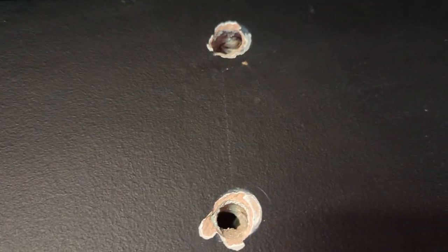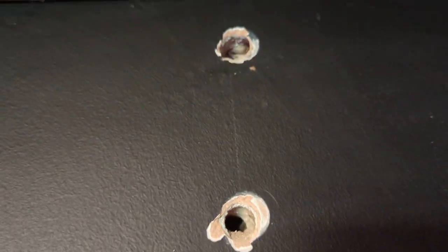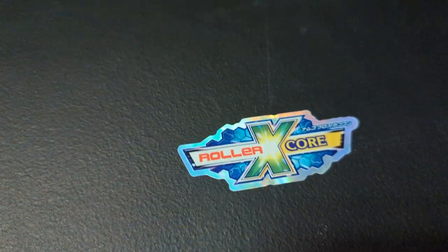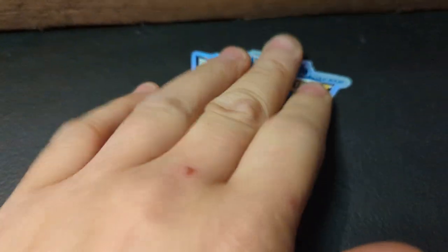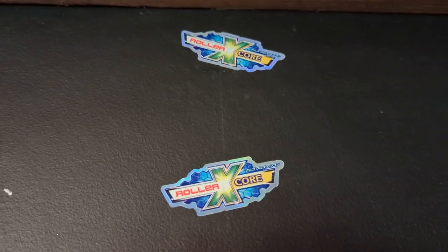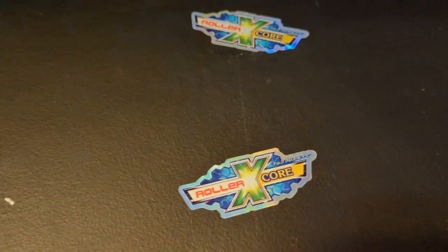So how do you fix this? The solution is a lot easier than you would think. All you have to do is get these roller core stickers, which are perfect for it. You just stick it over the hole, then get a second one, maybe put it at a bit of a different angle to make it look cooler. Try to make sure that big X is over the whole of the hole, and there you go — good as new.